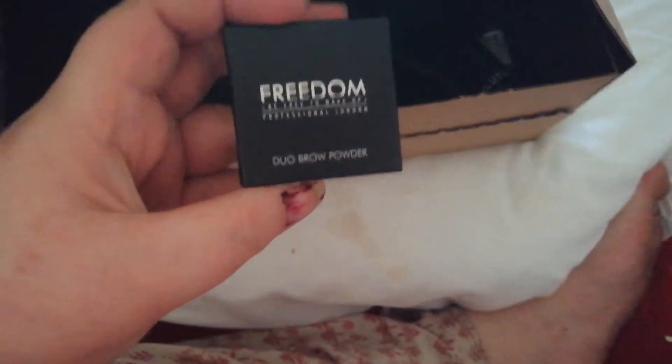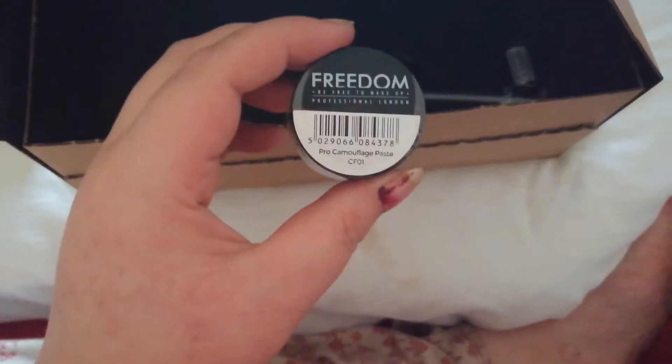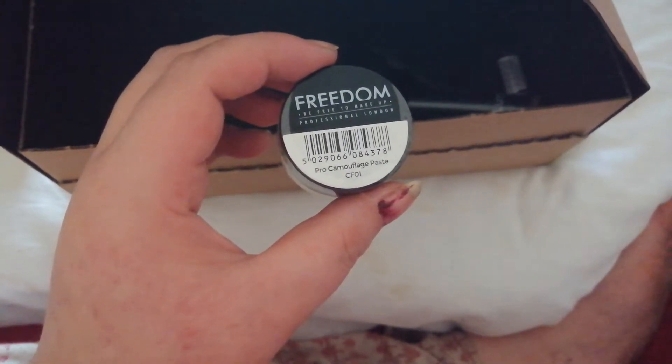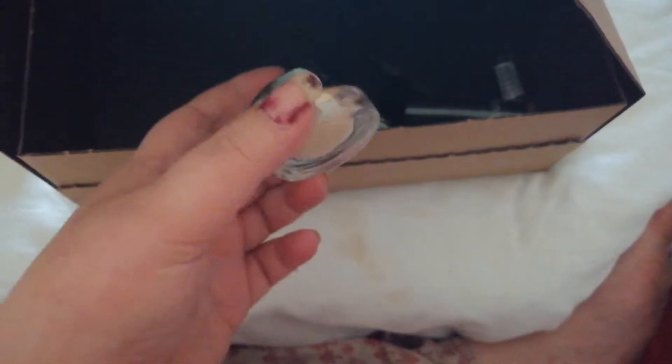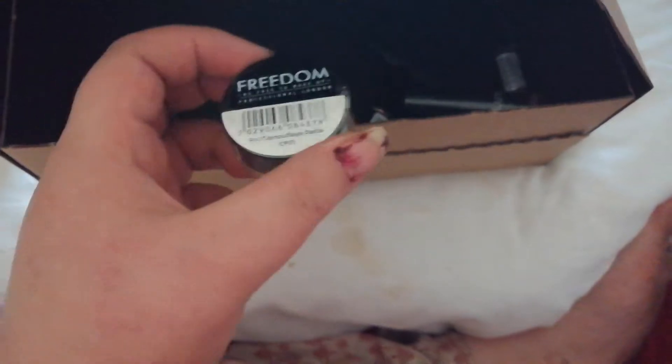A duo brow powder — I tried to get my eyebrows waxed yesterday but I couldn't find anywhere. Then this is the Camouflage Paste by Freedom in shade CF02. I wanted something a little bit lighter. I use a similar product like the MAC Painterly paint pot as my eyeshadow primer and it works really well, so I got a lighter shade of that.